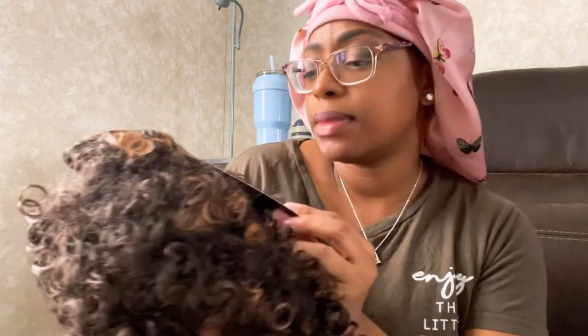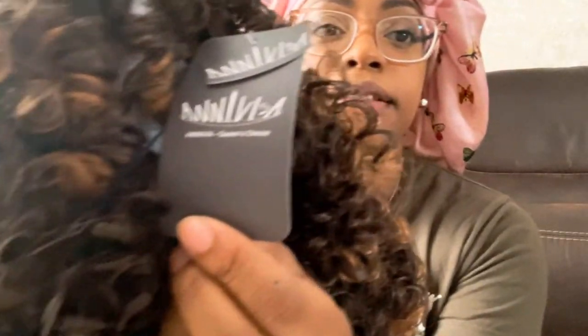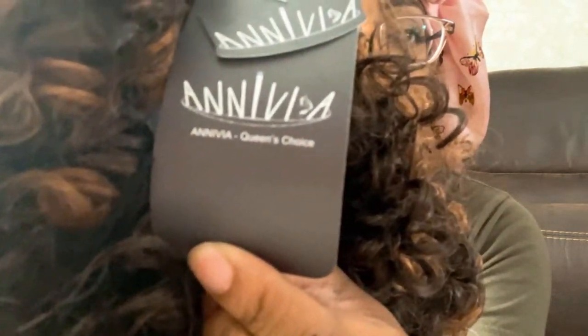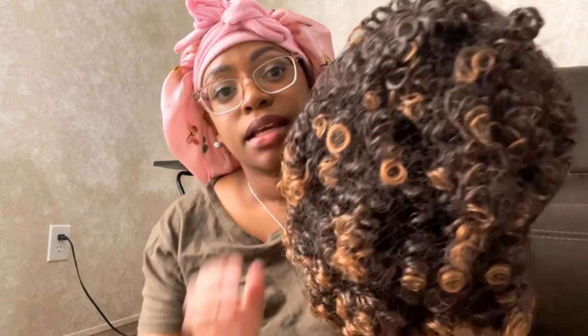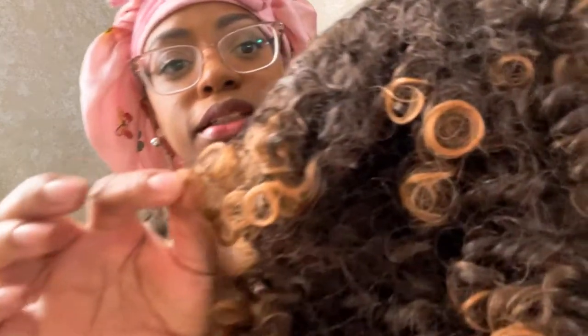The company name is Anavia — the vendor name, I guess that's what you can say. Can y'all see that? Just go on Amazon and type in 'curly wig' in the search bar and I'm sure it will pop up. It looks just like this. The color says brown, but it's like an ombre — a mixture between brown and color 30. That's what it looks like.